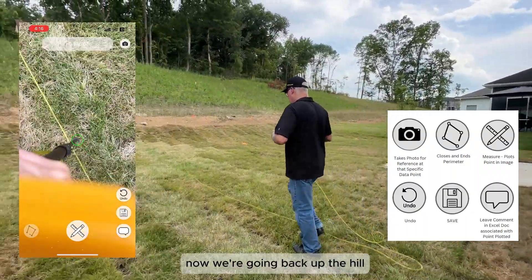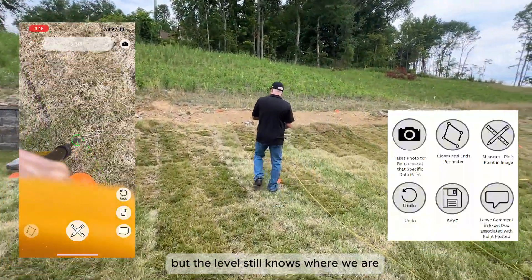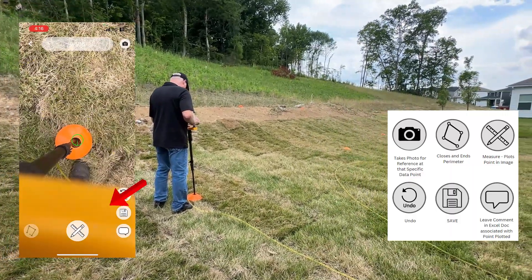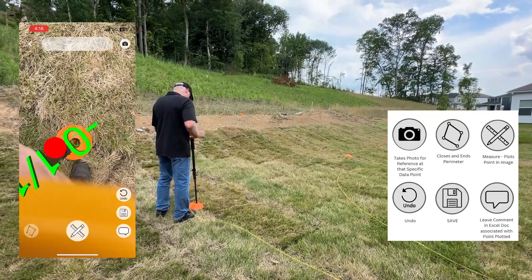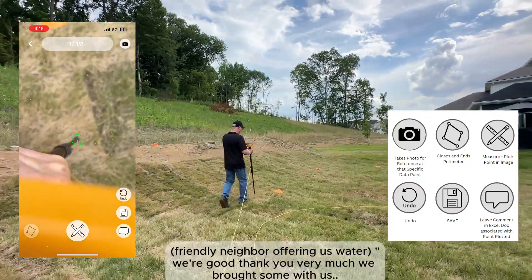Now we're going back up the hill to drop in our interior points. We won't have the line following us now like we had, but the level still knows where we are. Here's our first point.